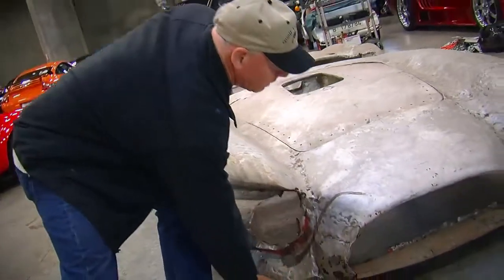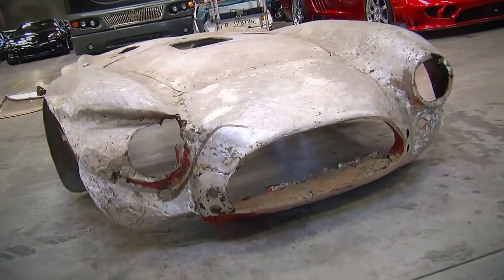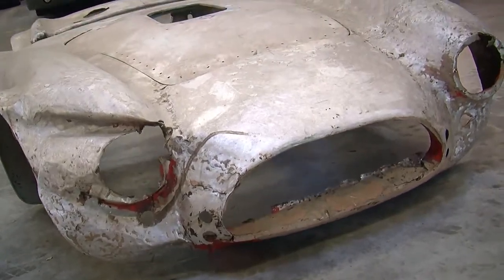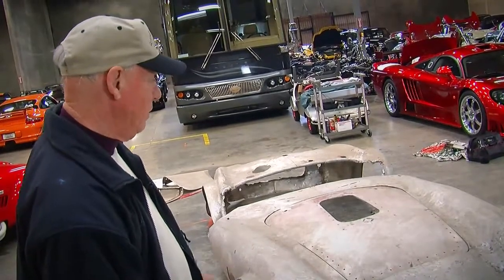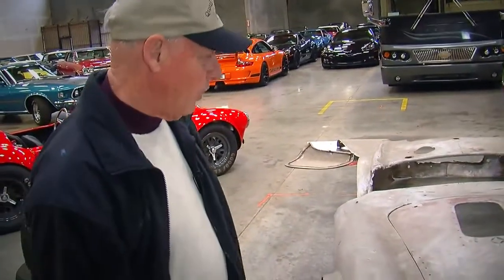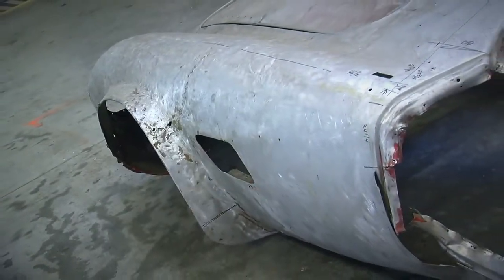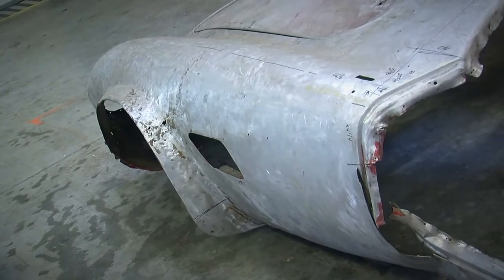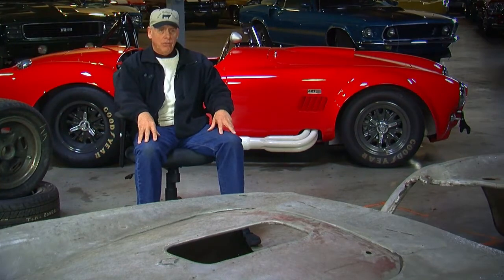It originally had brake ducts down here that forced air into the front disc brakes and helped cool them during braking — slowing from 140 down to 10 miles an hour during a 30-minute race. You can also see the full-lipped fenders here; the fender wells were widened for the wider tires, and the tires were right at the edge. There was a lot of tire on this car.